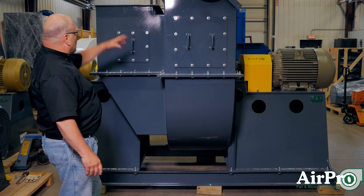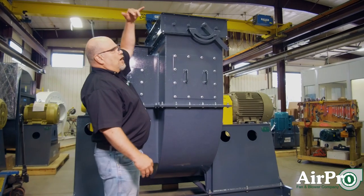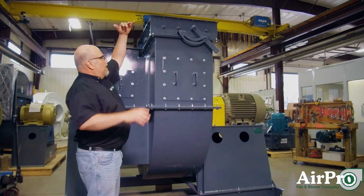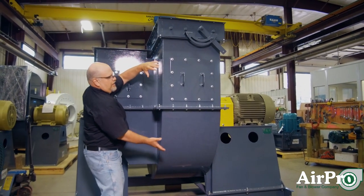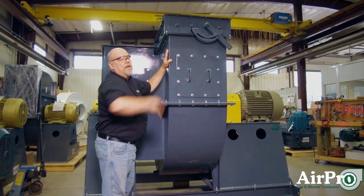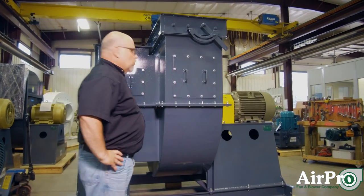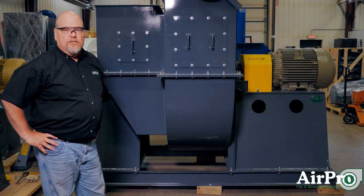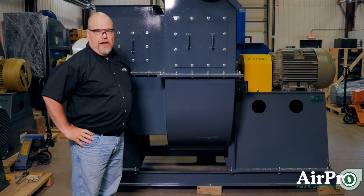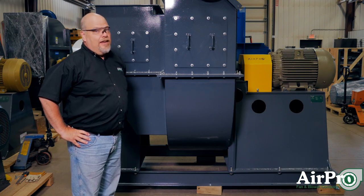But if you have a crummy inlet — a tight radius elbow, an elbow coming off this fan — your air is trying to get turned up into the fan and then turned another direction, you're going to have significant system effect. Both inlet and outlet conditions affect the performance of your fan. So those are things to look at if your fan isn't working.